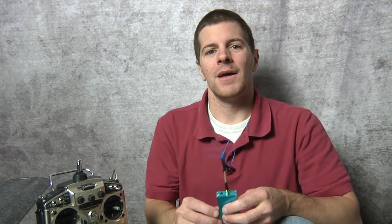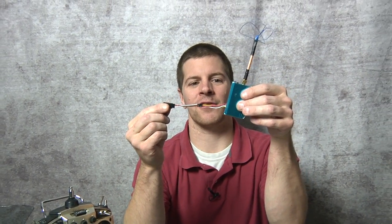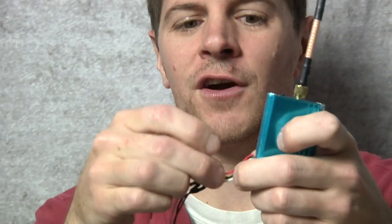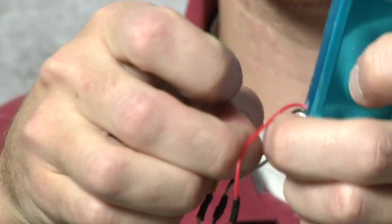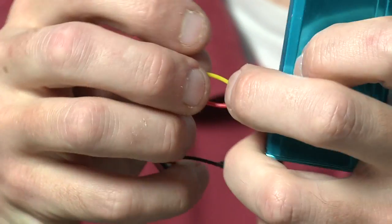What I like to do — since we're all familiar with servos — I just wire a servo connector right in. Just like a servo: red is hot, black is ground, and yellow is the video.